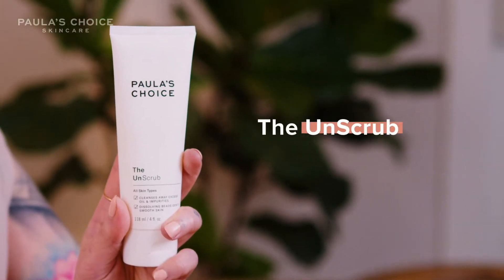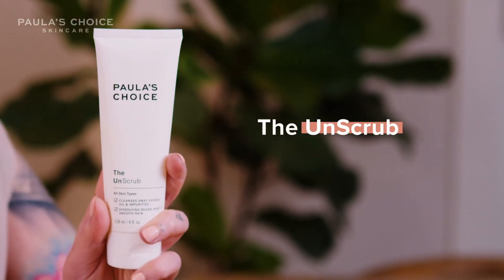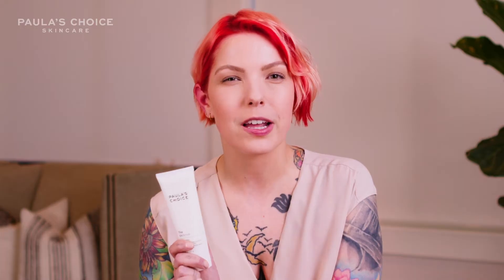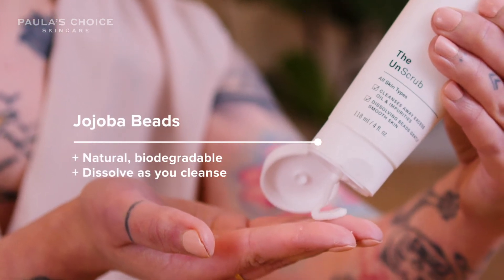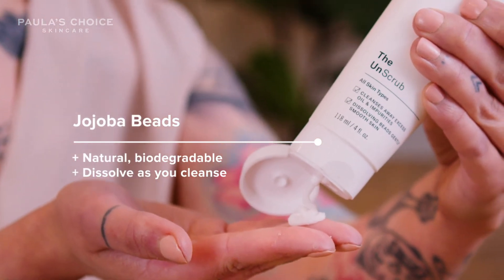But then I discovered the Unscrub from Paula's Choice and it totally made me rethink everything that a scrub should be. What's really unique about the Unscrub is that it uses jojoba beads which are natural and biodegradable, and they melt into skin as you massage, so there's no risk of over-scrubbing or irritating your skin.